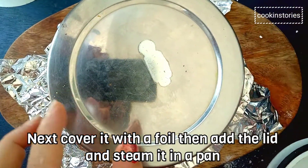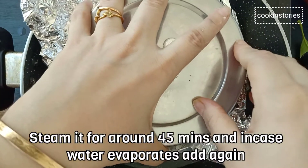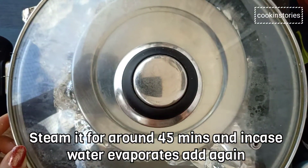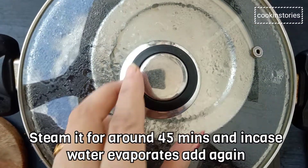Now in a large pan, heat some water. When the water starts to boil, add a trivet and over the heat place our tiffin box. Cover the pan with a lid and steam the sundaes on low heat for around 45 minutes. Check the water level in between — in case it evaporates, add some more water.